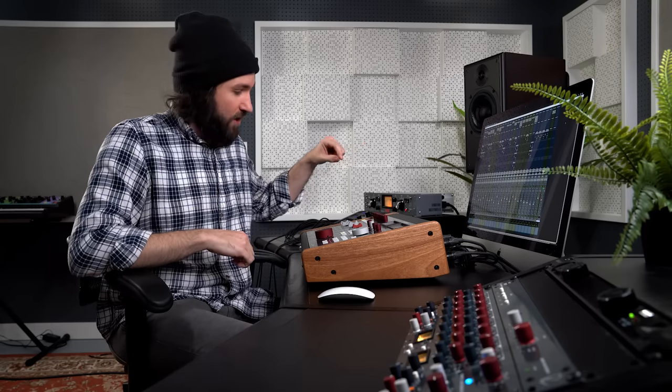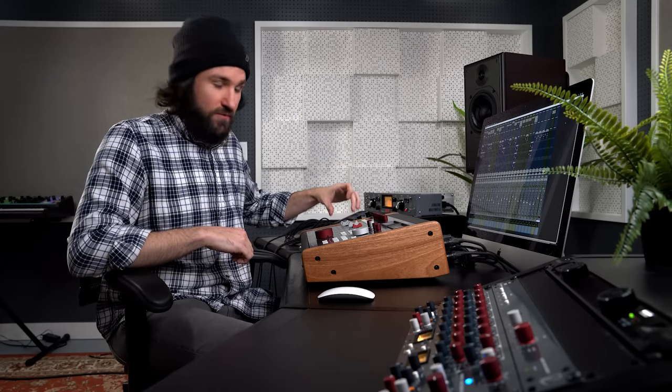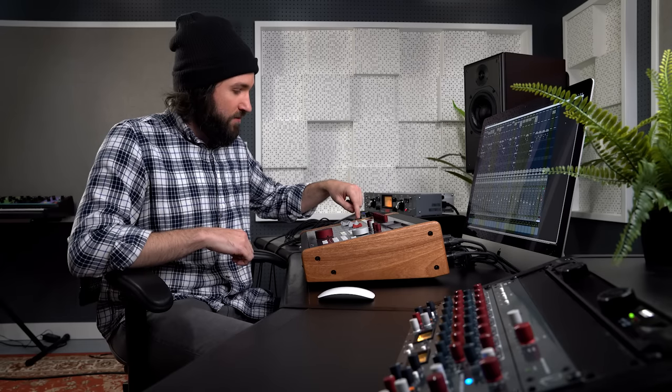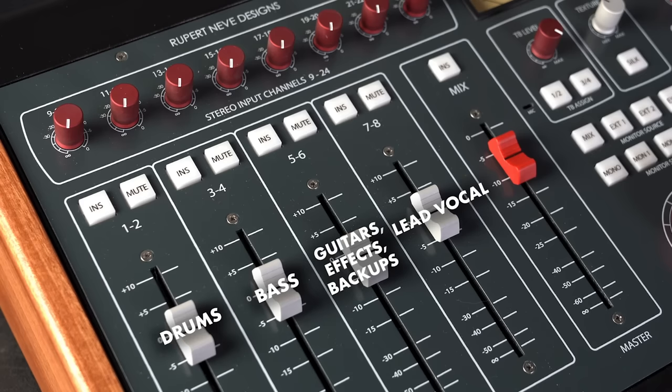I started the mix session by routing everything to the Centerpiece. For my drums I routed them out of Carbon outputs 1 and 2 into 1 and 2 on the Centerpiece. The bass is going mono into 3. The electric guitar, acoustic guitar, all the backing vocals, the vocal effects, and the parallel vocal are coming into 5 and 6 stereo. And then I went mono into 7 for the lead vocal.